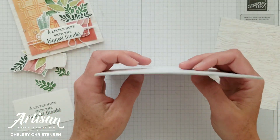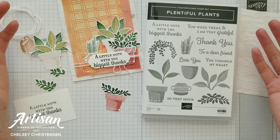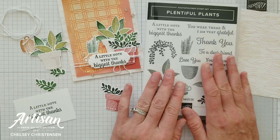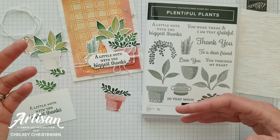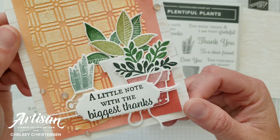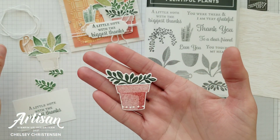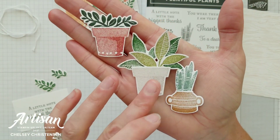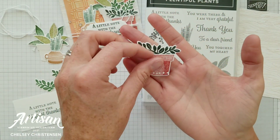The last trend I've noticed in paper crafting — and it's just starting to show — is especially with Stampin' Up! releasing the Plentiful Plants stamp set, the coordinating dies, and the Bloom Where You're Planted designer series paper. You're starting to see the use of houseplants in card making. I've stamped beautiful images from the Plentiful Plants stamp set and added them together to create fun houseplant images. We're going to use those to create the focal point for our card.